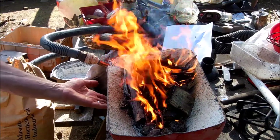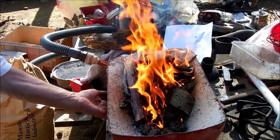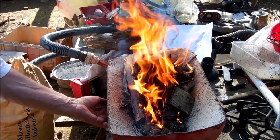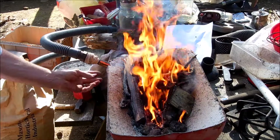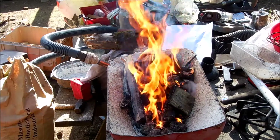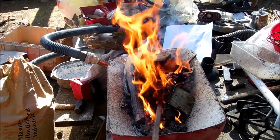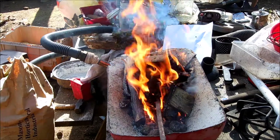This is showing you how good this works — it's not even hot on the outside. That's what the perlite does; it insulates it. And here where the air is blowing, it's not hot either. So the heat is inside, where the actual air is coming out — under these holes in there.